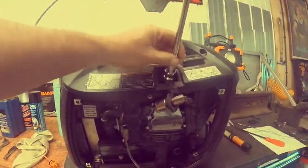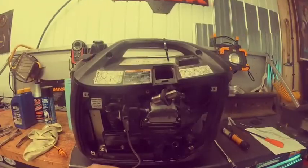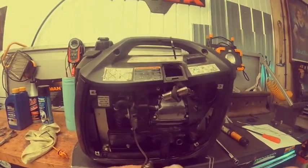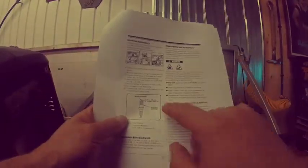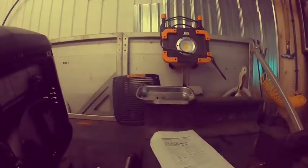Pull the spark plug out and clean it off with a brush. Then grab your spark plug wire gauge. The gap spec for this generator is 28 to 31 thousandths of an inch, or 0.7 to 0.8mm in metric. You can verify this in the owner's manual.